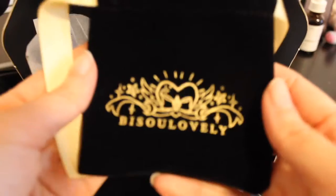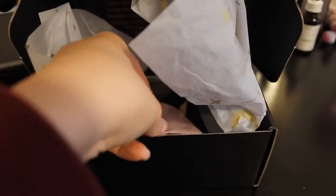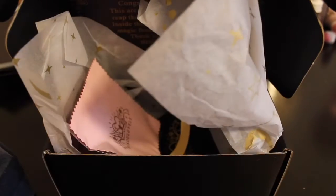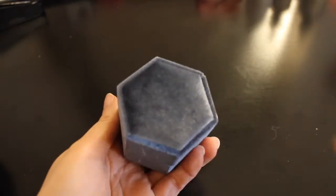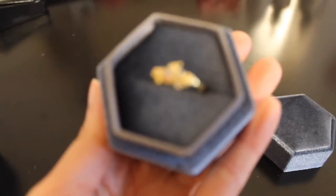We've got a little black velvety sleeve. Next we've got a little cleaner — it says 'Thank you, adventurer. Scan me.' I'm not sure if this is something like a reward, so I'll cover that up. And then we have the basic Be So Lovely card. So let's see the rings that I got for today.